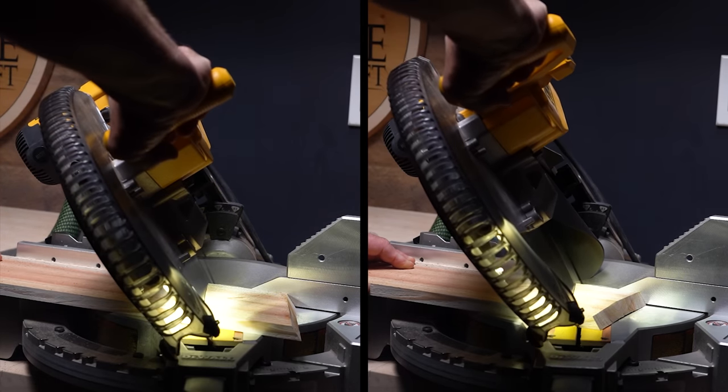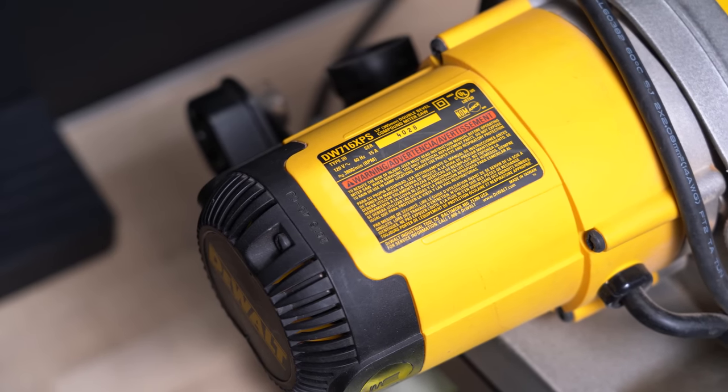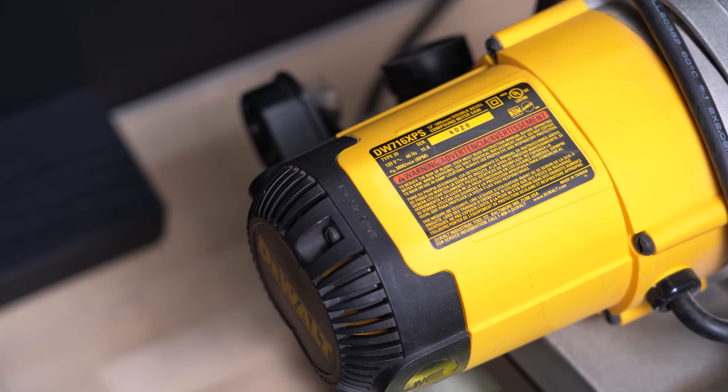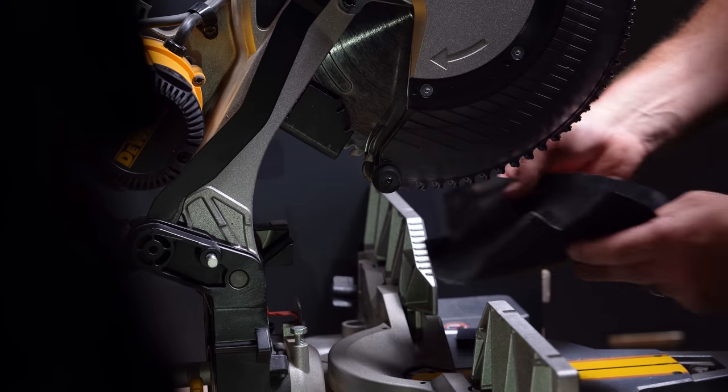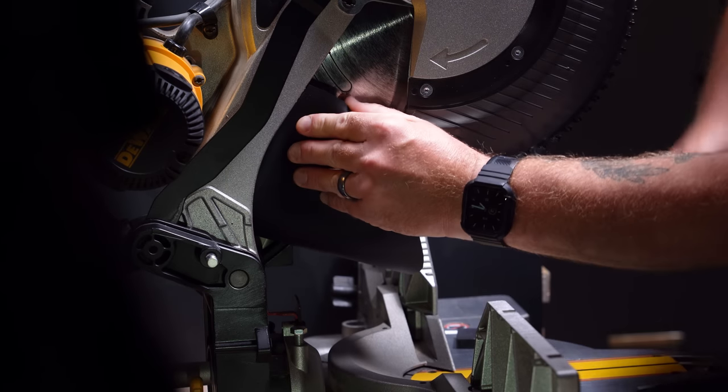This setup is made specifically for the DeWalt DW716, but you don't have to have this exact saw to employ this concept on your own machine. And if you do have this saw and you're interested, I will be making some of these available for purchase at inspirewoodcraft.com.